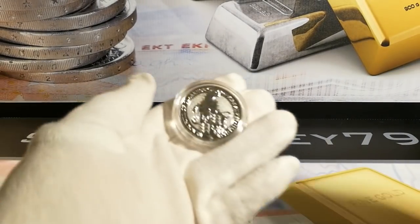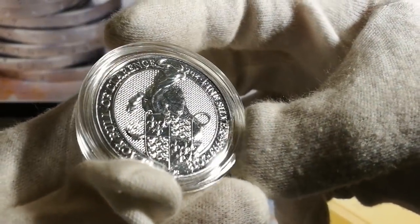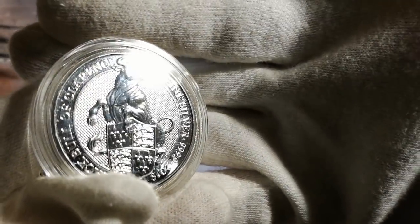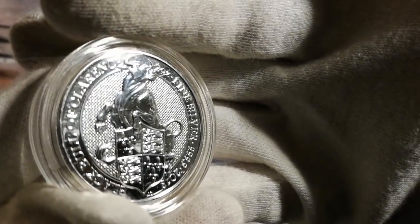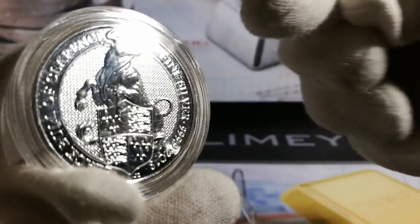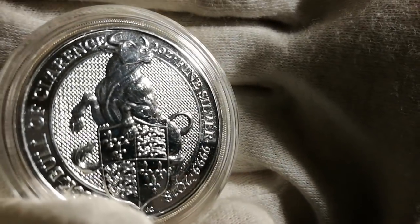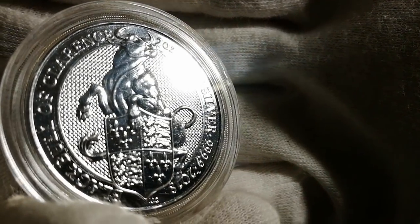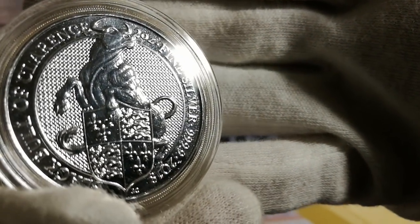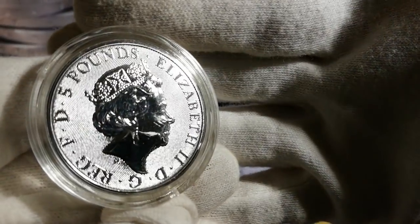The next one out was the Black Bull of Clarence — a lovely one as well. Southside Stacker had commented that it was probably one of his favourites, especially for the line detail. Two ounce, four nines fine, 2018 release. Again the galosh background, nice and prominent. £5 face value.